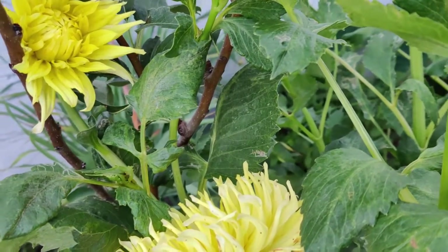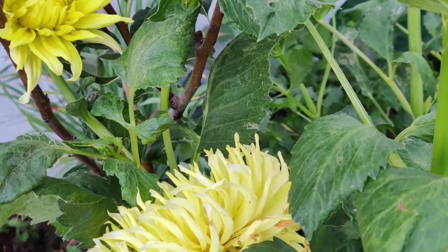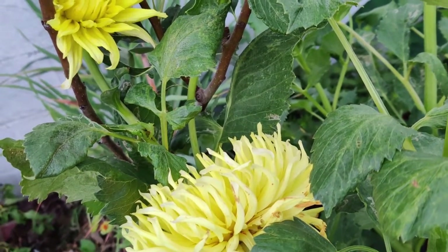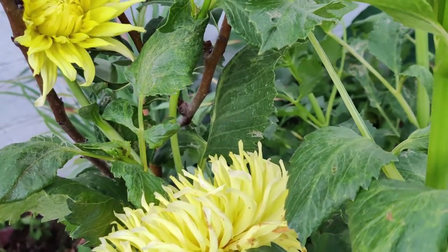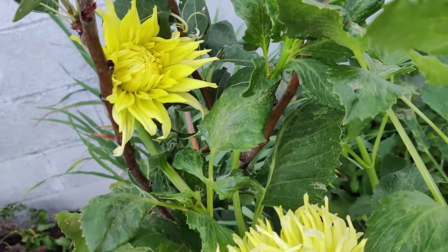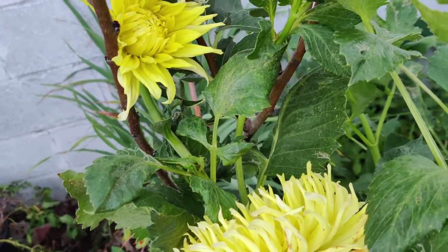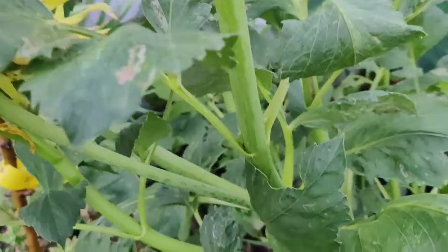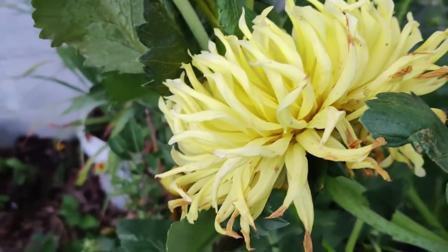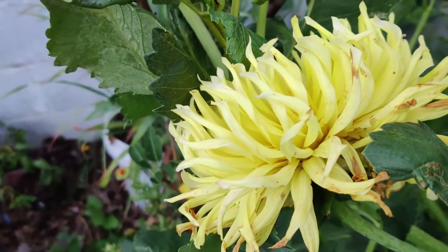Do not mulch the plants. Mulch harbors slugs and dahlias like sun on their roots. Fertilize with 5-10-10 or 10-20-20 after sprouting. Do not over-fertilize or you will end up with far more greens than blooms. Fertilize maybe once every 3 or 4 weeks.